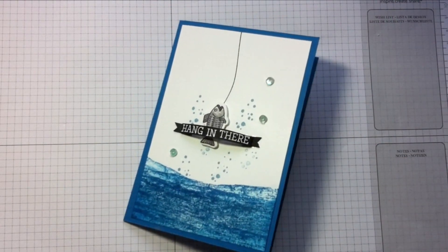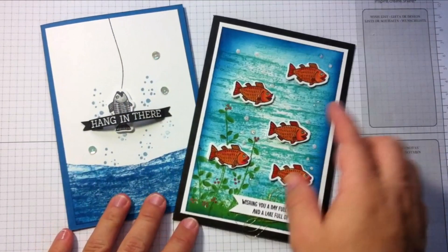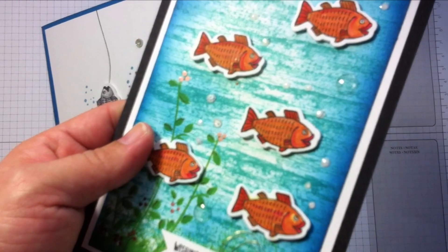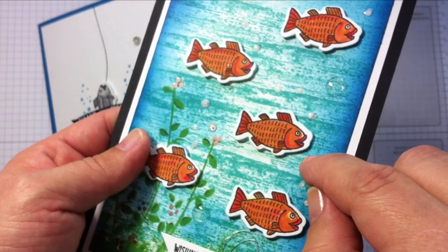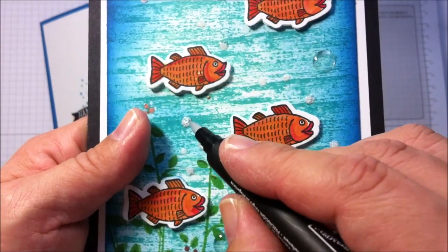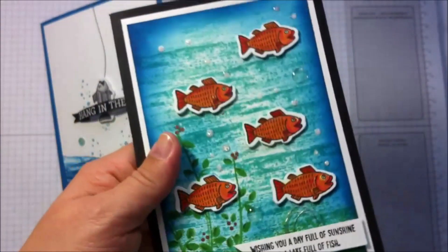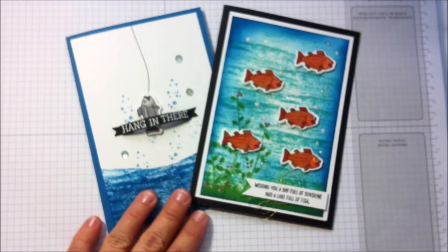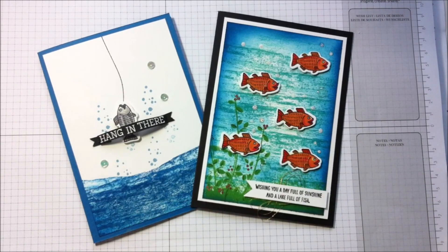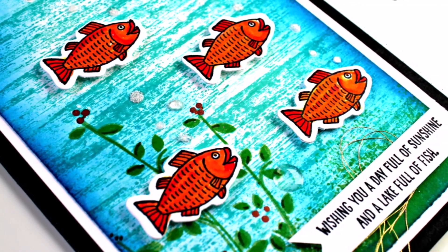So this is the finished card for today. This other card is on my blog — I didn't have the opportunity to make a video for it, but basically I did the same background technique with more fishes. To make the bubbles, I used bleach, but you can also use a blender pen with circular motions to lift the color and get a white spot. Then apply glossy accents on top of those white spots for shiny bubbles, and while the glossy accents are still wet you can apply glitter. More details are on my blog — links are underneath this video.